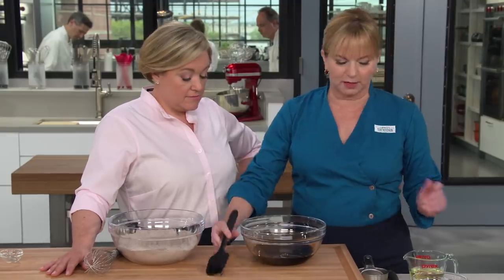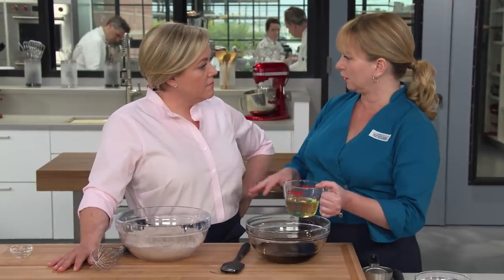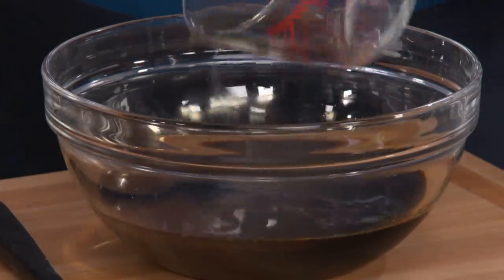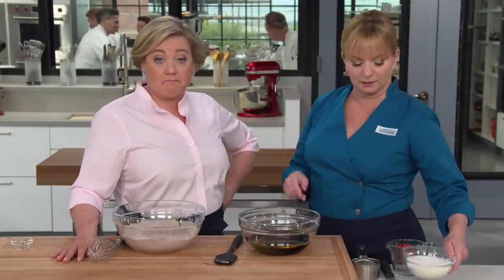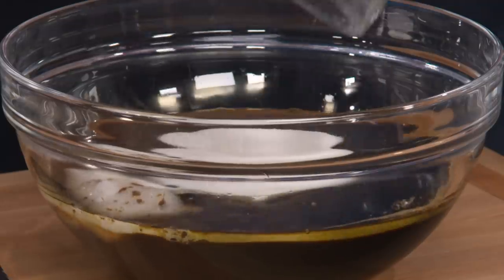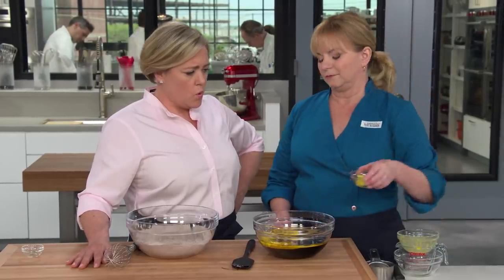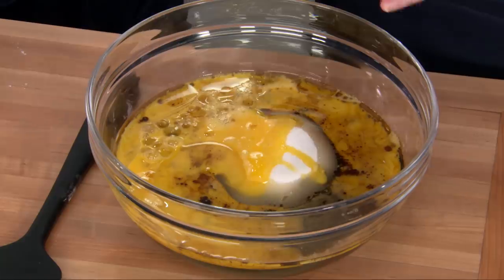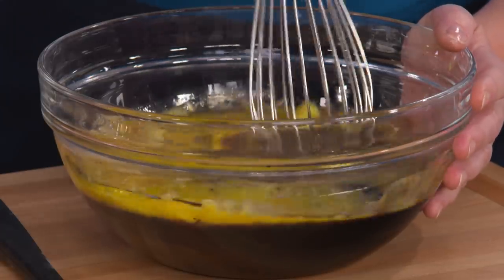Stir this together, then let's add the rest of our ingredients to the wet side. This is three-quarter cup of vegetable oil. We're not creaming or melting butter — we love the plush texture of vegetable oil, plus its neutral flavor lets the ginger shine through. We also have one and a half cups of granulated sugar, three beaten eggs, and two tablespoons of grated fresh ginger. We're really putting the ginger in gingerbread! Whisk all this together.